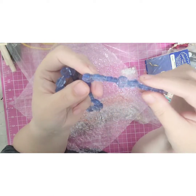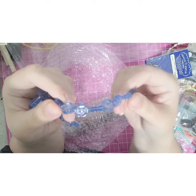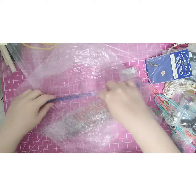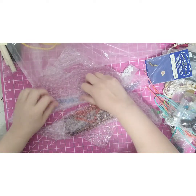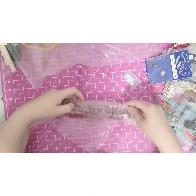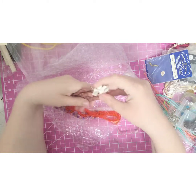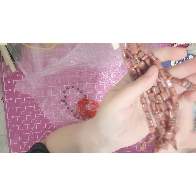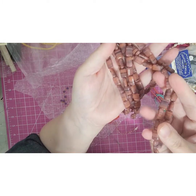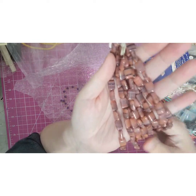These are all flowers on this one. Oh, this one's kind of full. It's got a lot of these beads — I like these, these are pretty. Yeah, those are really pretty.